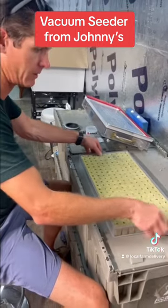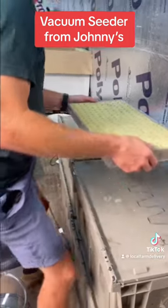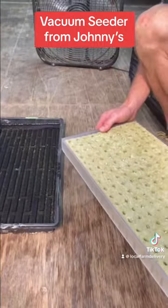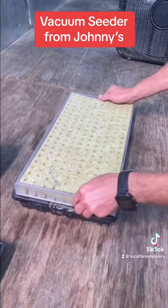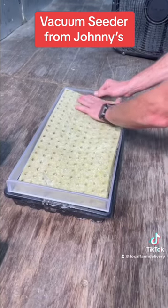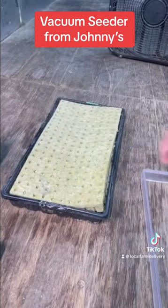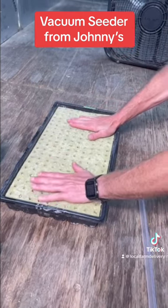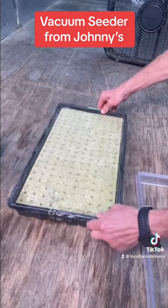We just planted 200 seeds in a matter of a minute. We're going to bring this over and drop it into the tray that's already full of water — about three quarters of the way full. Just be very careful not to knock the seeds out. You'll start seeing the water kind of wick up through the rock wool, and you can spread it around a little bit.